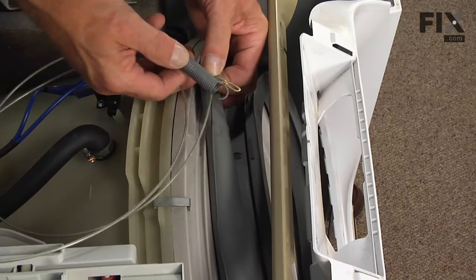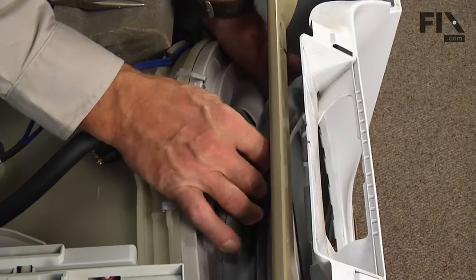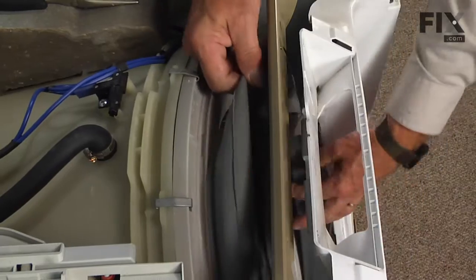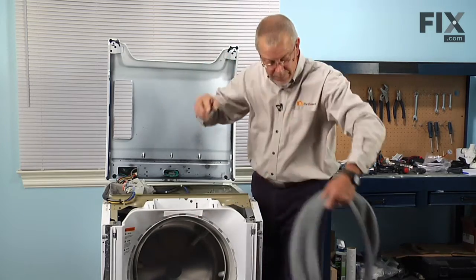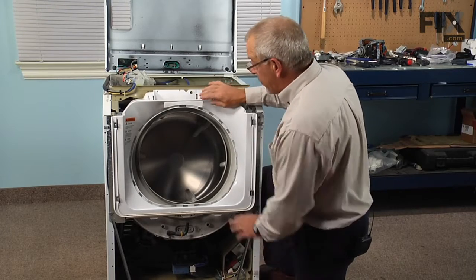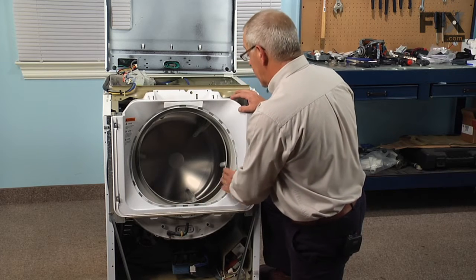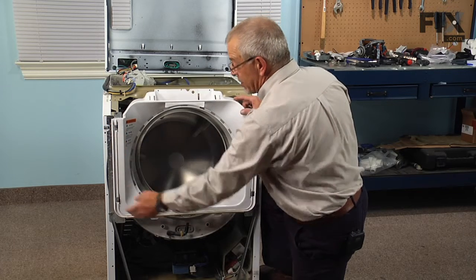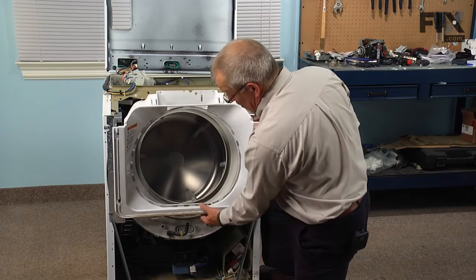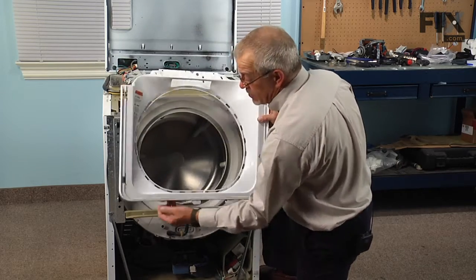We will be reusing the wire band and the spring on the new bellows. Then we'll lift the old one completely off around the tub cover and pull it out. If you haven't already done so, you can remove the shroud that the front of the bellows attaches to, as it will make it easier to install the new one. Just pull it forward on the top, slide it a little bit to the right, and there are a couple of hooks on the bottom that engage into some slots across that rail — pull that out and set it aside.